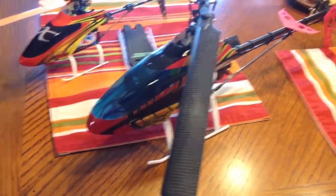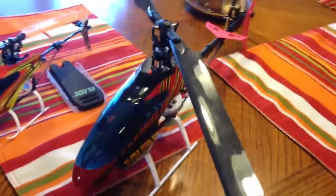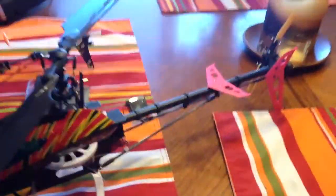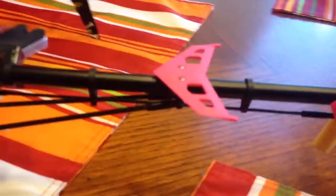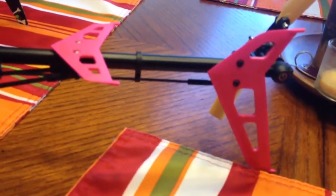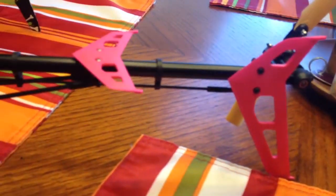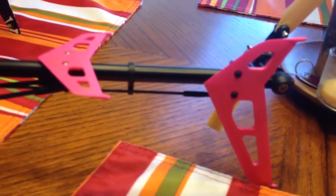What I did to make my blade 130 more visible is took off the fin and dyed it in red dye food coloring, and it turned hot pink. But this hot pink is very visible in the sky.